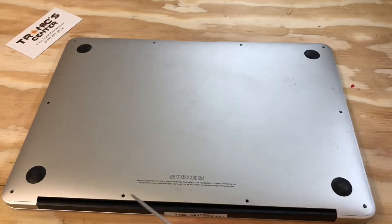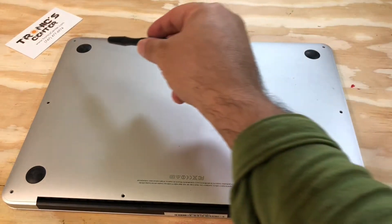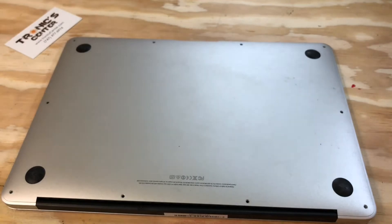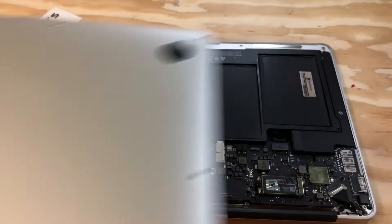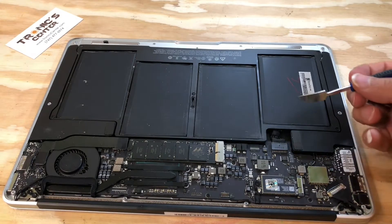Open the bottom case screws, then pull the bottom case off. Unplug the battery.